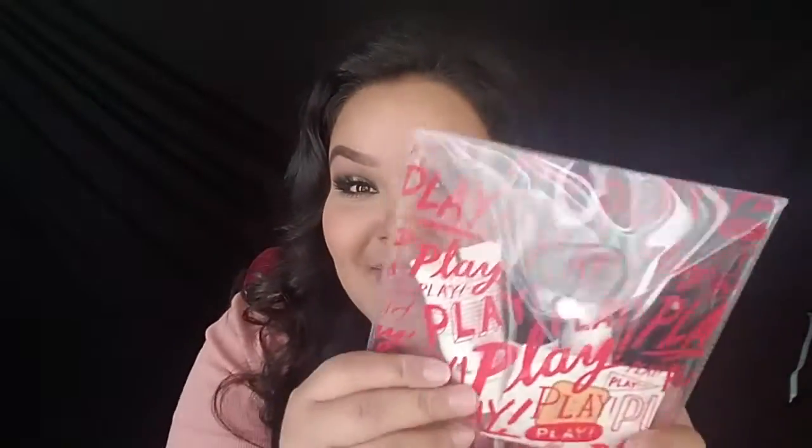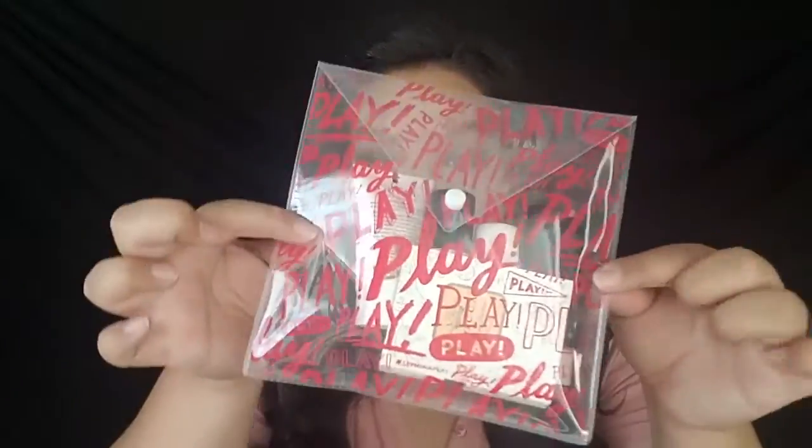This month the bag is clear and it says 'Play' all over it in red letters. I love this bag — it looks like a little envelope and it has a little button where it snaps open and closed. I think it's so cute; I could definitely use this for work, which is what I really like. That was the biggest thing in the box for me this month.